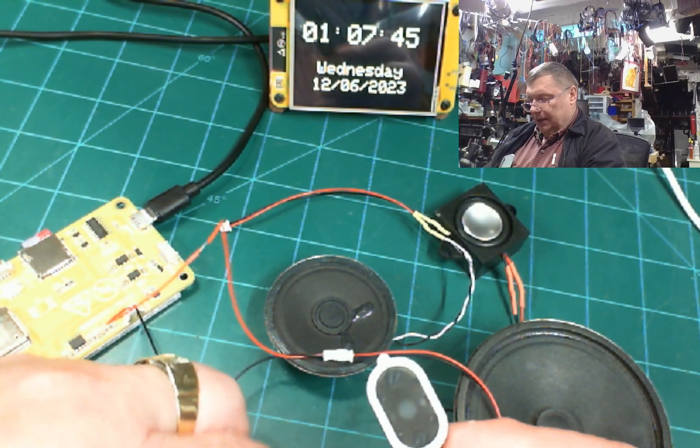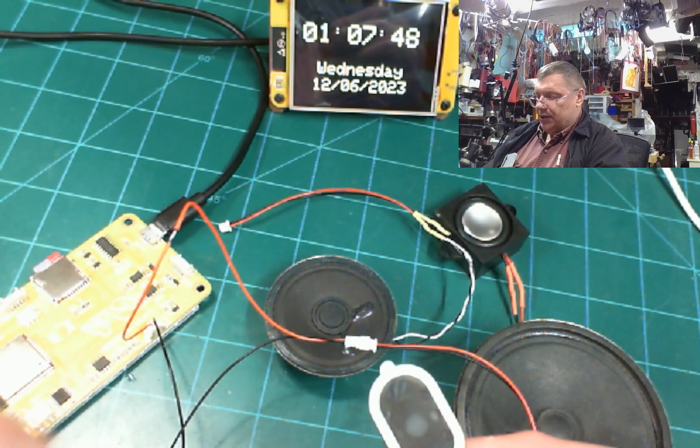So this is the least amount of sound I can get out of it, and then cranking it up — that is the loudest it can get.